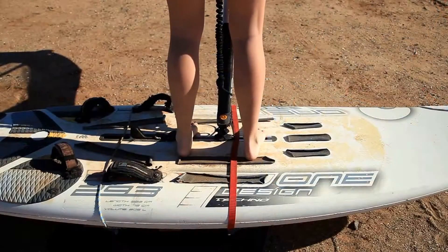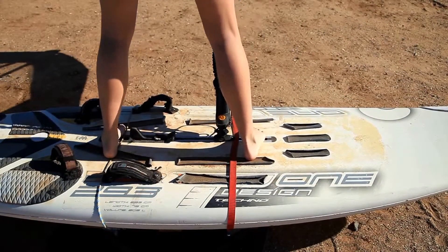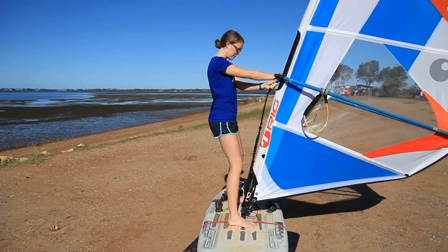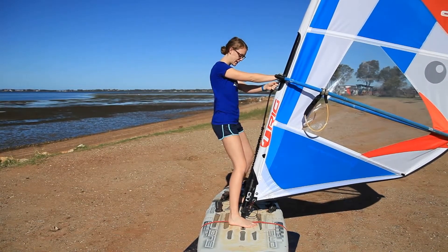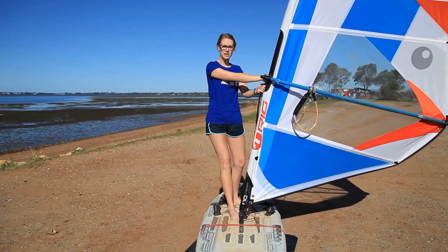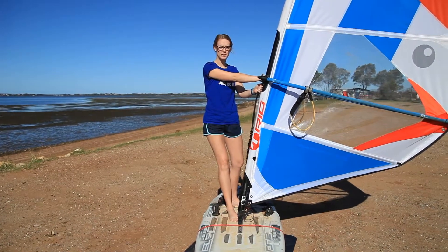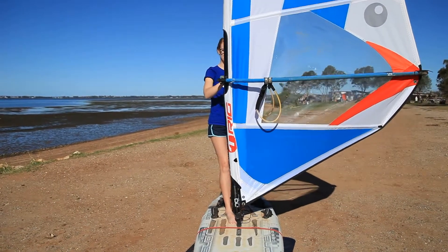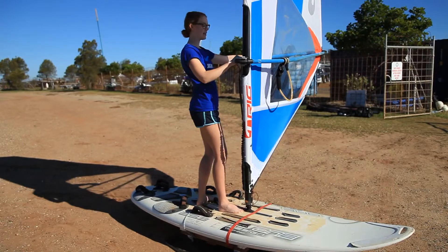Now we're going to move our feet. The back foot moves first, stepping back. The front foot is going to step behind the mast base, allowing me to turn my hips, toes pointing forward. From here, I'm going to pull the mast up so it's in line with the nose of the board. Place my back hand on the boom and gently sheet in. Take care. Thanks, friends.